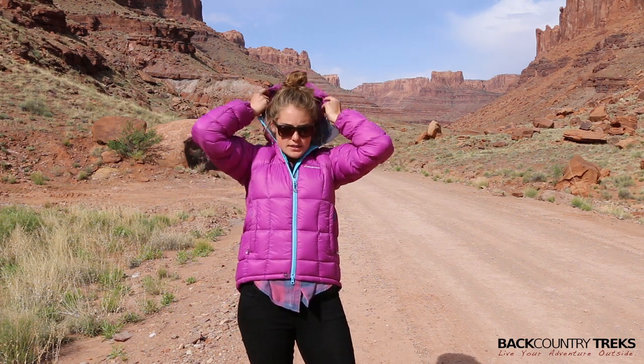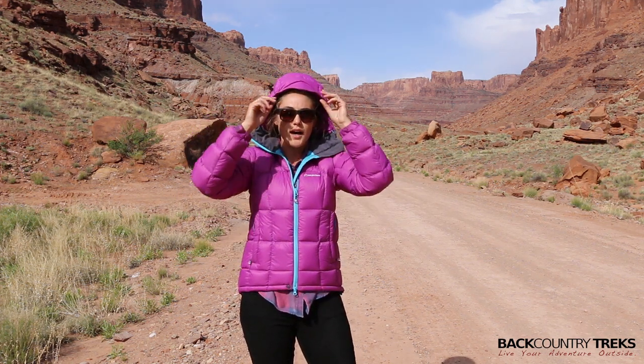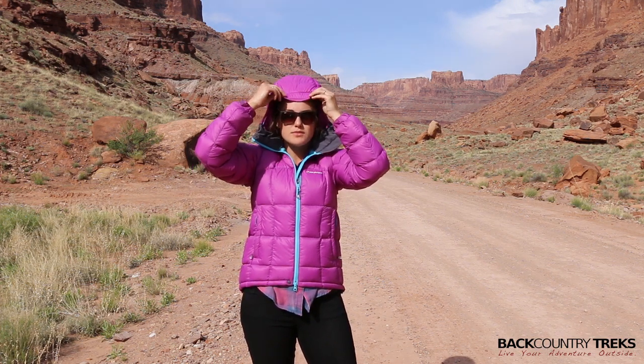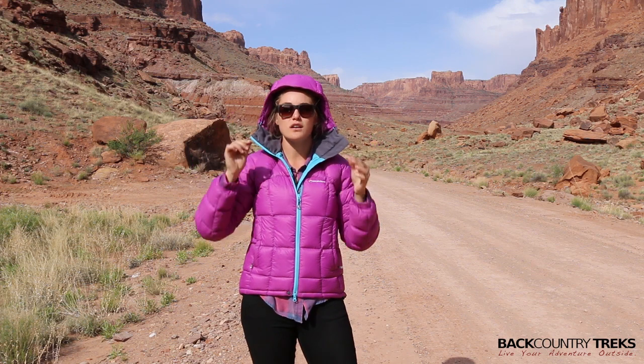You also have a hood, and the hood will fit over a climbing helmet. You can also see there's a wire brim, so there's a ton of adjustability there — you can kind of articulate that however you'd like.